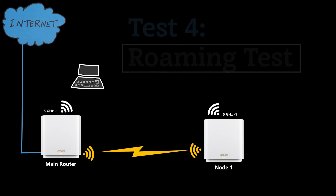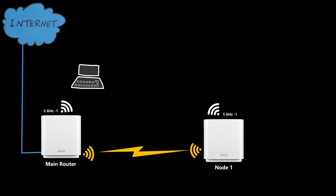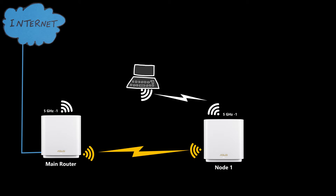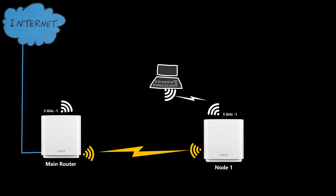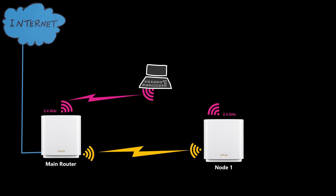After the speed test I decided to test roaming without making any changes to the network or moving the nodes. I walked back and forth between nodes with my laptop to see if there was seamless roaming. The roaming on the 5 GHz band was seamless and happened with no issues. However, the 2.4 GHz band seemed to want to stay connected to the main router even when I was closer to node 1.